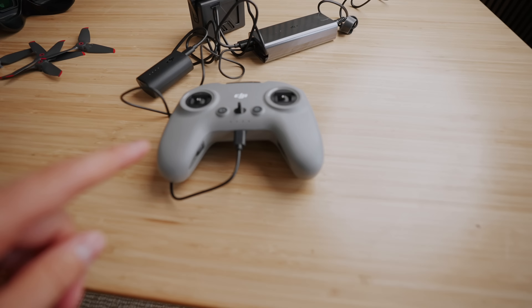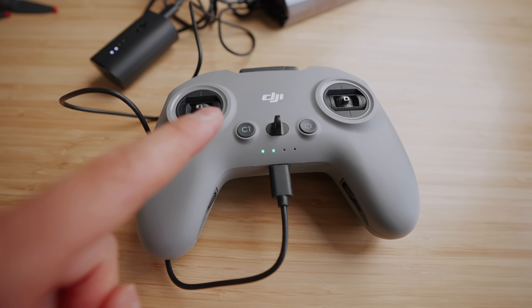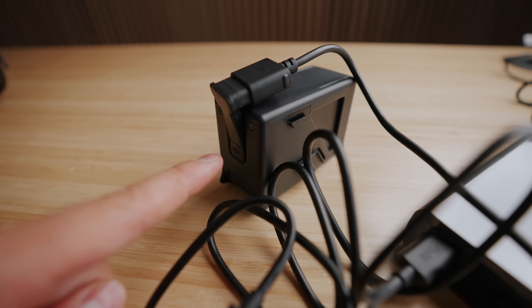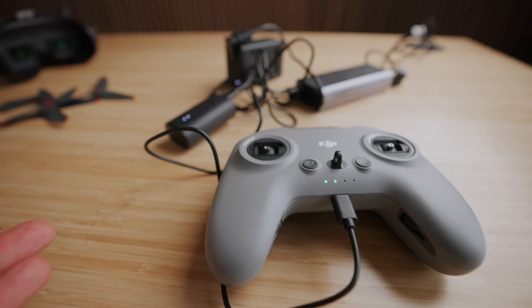Step number one is done. I've done the unboxing, I've put everything to charge, and I'm feeling better. I think often when you're feeling anxiety about something, the first step is just to begin — you take one step at a time. So next up is to download the flight simulator and get familiar with that. What a beautiful mess, but a beautiful sight. Controllers charging, goggle battery packs charging, batteries charging. We're going to be flying soon.